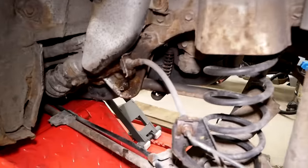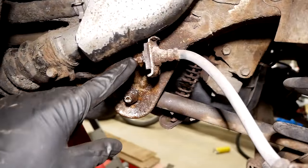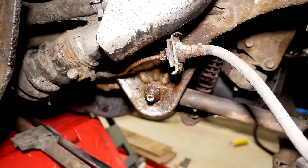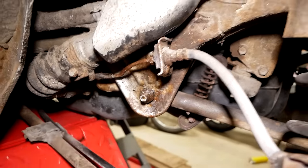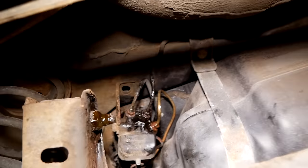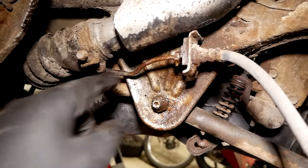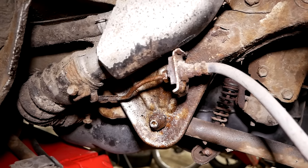Well, on this side on the left rear I wasn't as lucky. The brake fitting right here is completely seized, so the brake line just keeps spinning with the fitting. So what I'm going to have to do is replace this brake line — it goes to the brake proportioning valve right there. It's not a bad idea anyway, because this brake line is pretty rusty — it's the most rusty brake line on the entire car.